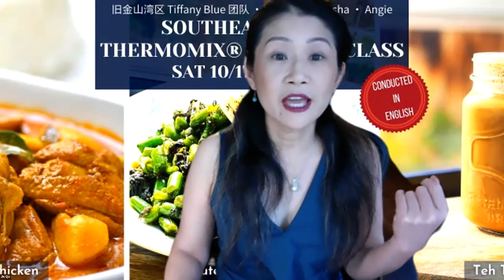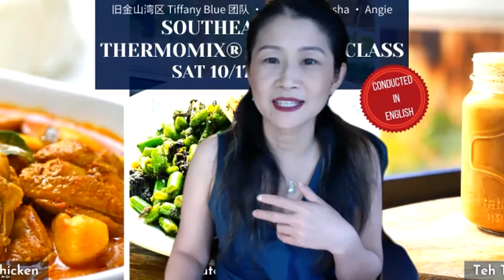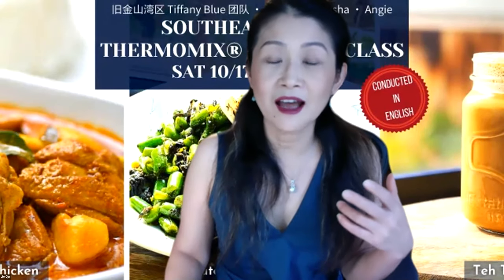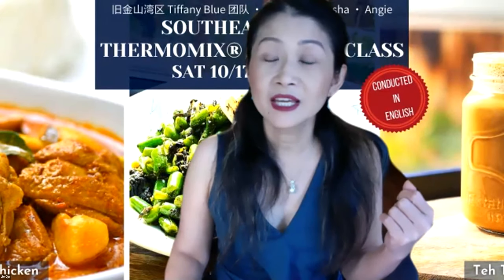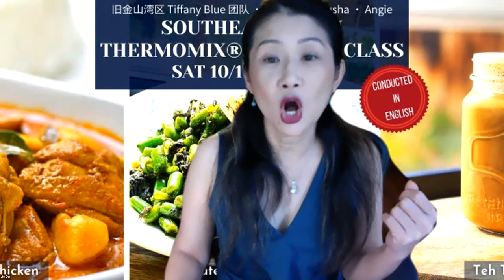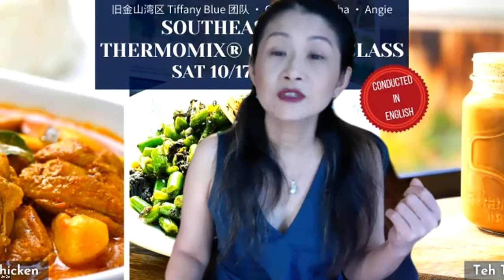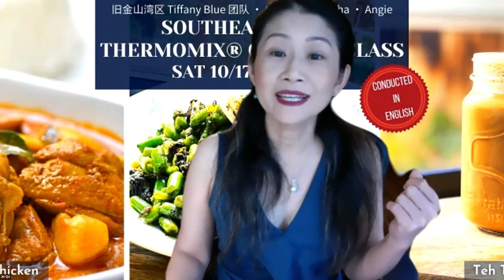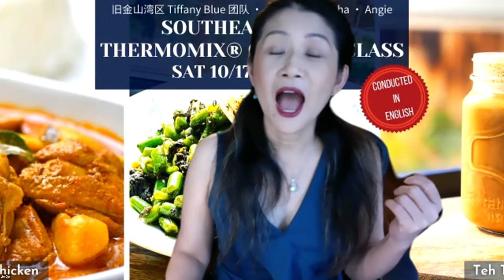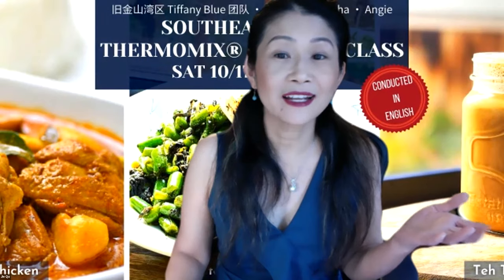Today, as you can see on my screen, I put the screen on so you can see what dishes will be presented. All three dishes are available on our Cookidoo recipe platform. If you are not a member yet, you can register by going to cookidoo.us to get a free month's access to more than 60,000 recipes around the world.